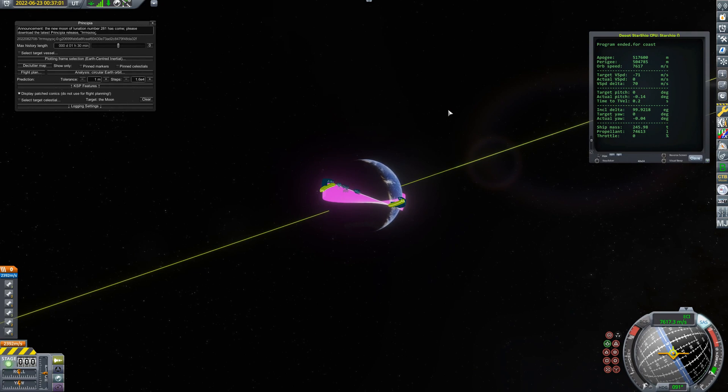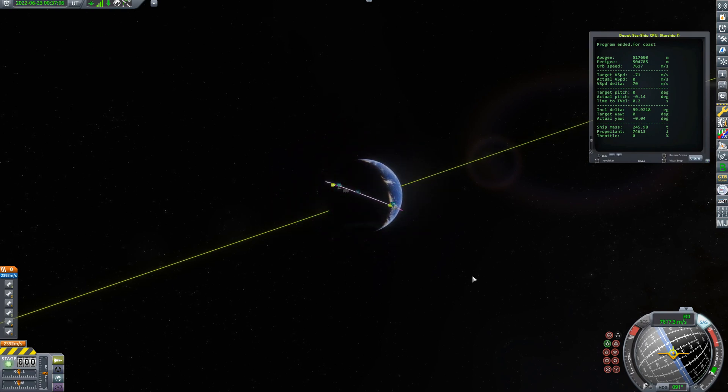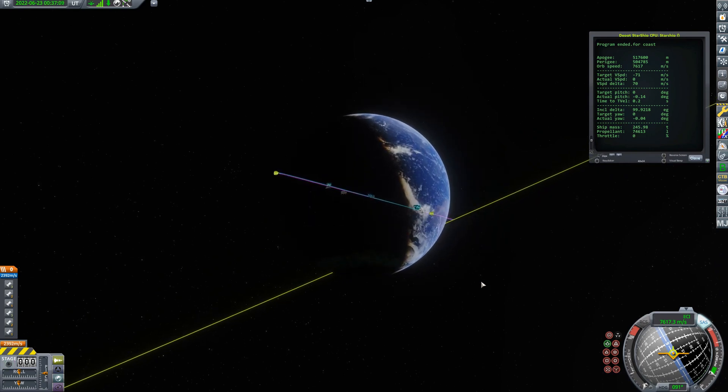What I'll be covering in the next video: launching a tanker into the 500-kilometer circular orbit, rendezvousing with the depot, refueling it, keeping a bit of fuel back in the tanker, undocking, descending, re-entering, navigating back to Boca Chica, and a powered descent to be caught by the tower arms. Easy! Well, I hope you've enjoyed that. I've been Real-Time Spaceman, signing off.